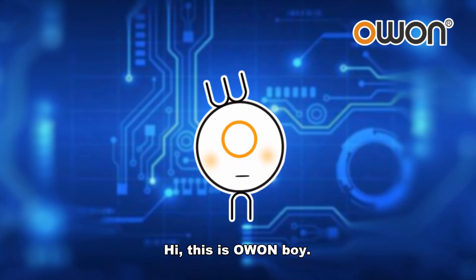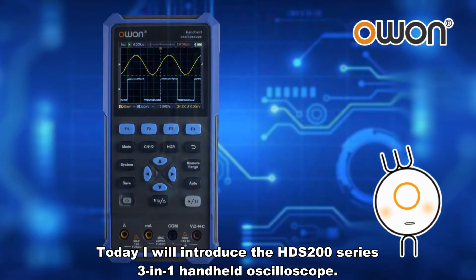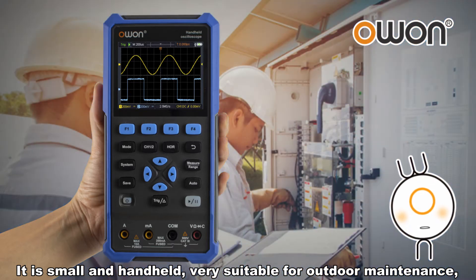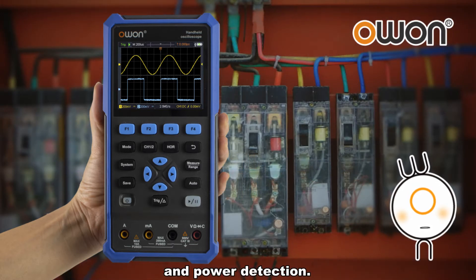Hi, this is O1boy. Today I will introduce the HDS200 Series 3-in-1 handheld oscilloscope. It is small and handheld, very suitable for outdoor maintenance, rapid on-site measurement, automobile maintenance, and power detection.